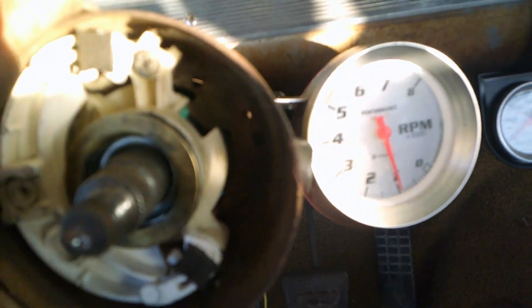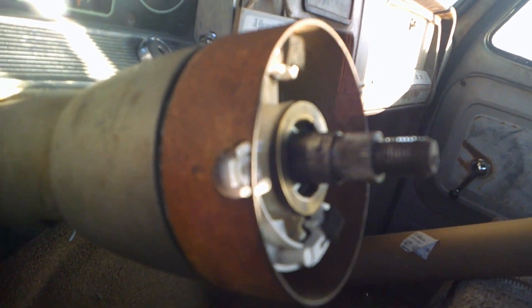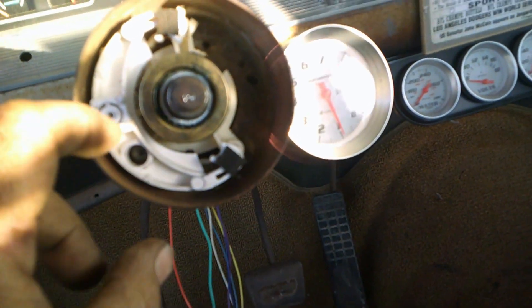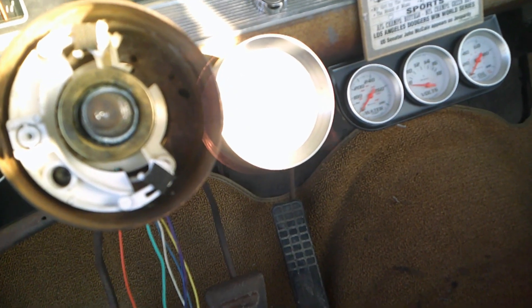Got the new one on there — good fit. We're going to go ahead and screw the switch on, get the little handle screwed on, and then put everything back together.